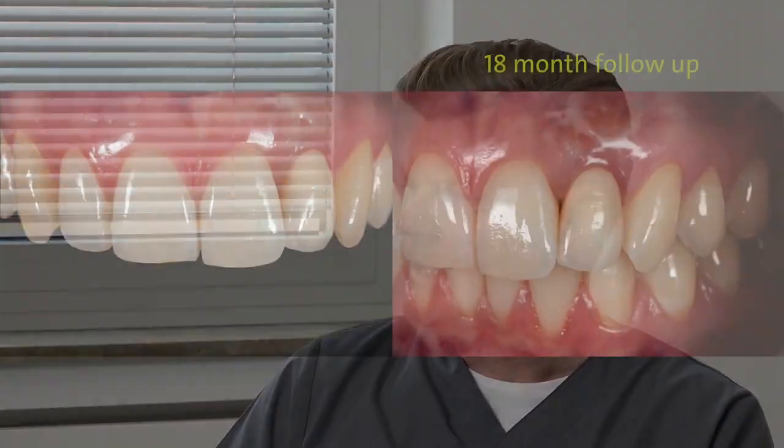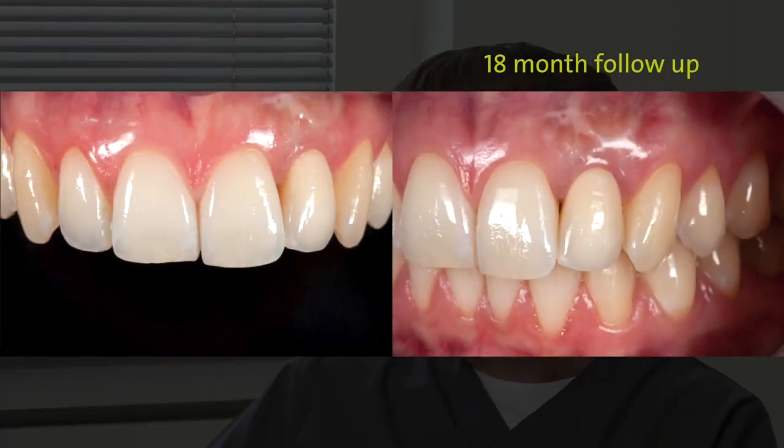Whenever it's possible we go for screw-retained crowns today, because we want to avoid excess cement that may cause peri-implant inflammation. Here you see the healing, and actually we now have a follow-up of one and a half years. The patient is very happy with the result — we have an aesthetically pleasing result and we don't see any inflammation or signs of inflammation of the soft tissue.